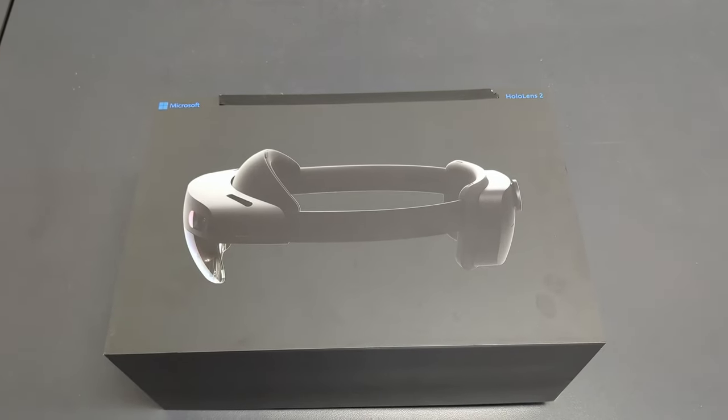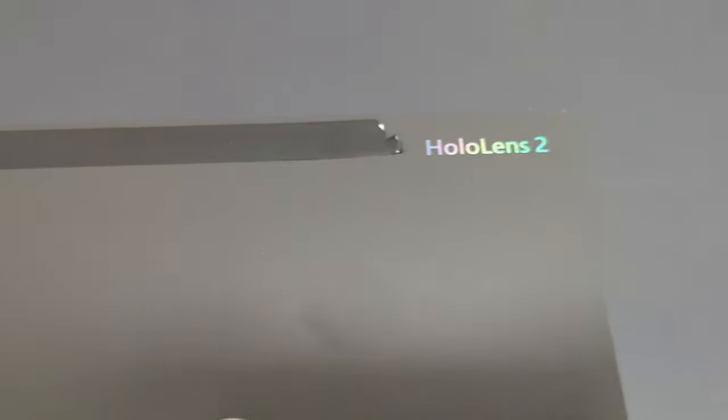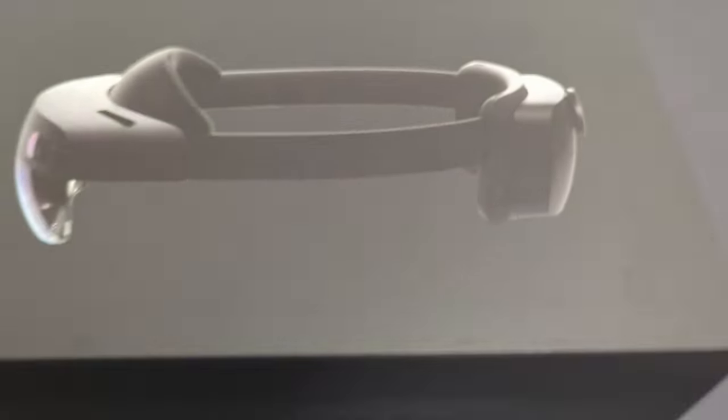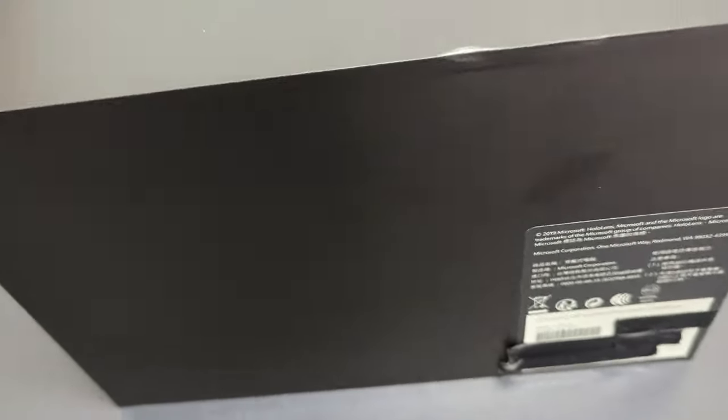Hello everyone, I'm Lazy Uploader. Today I have another unboxing and review video for you, which is Microsoft HoloLens 2, which is a Mixed Reality Head Mounted Display developed by Microsoft.